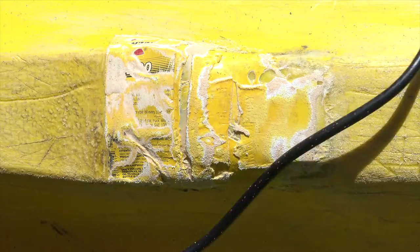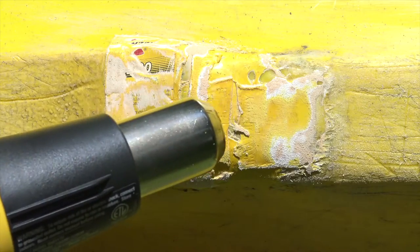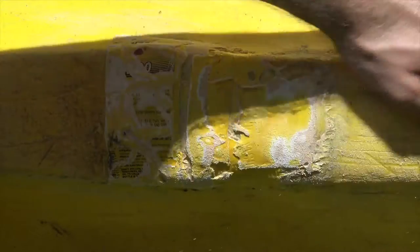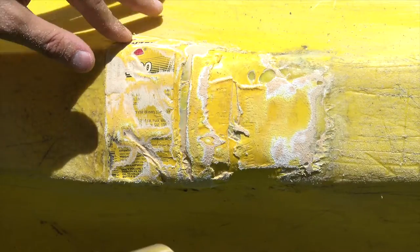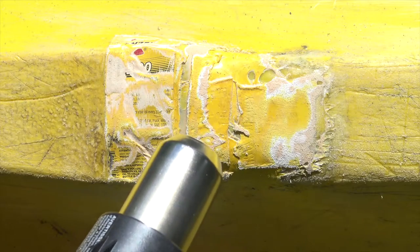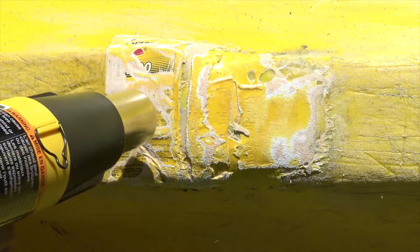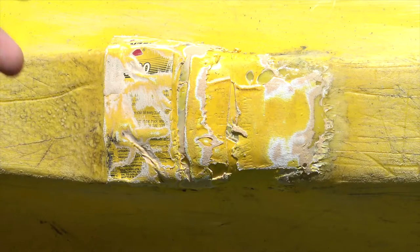Now that I have everything sanded, I'm going to come back and take the heat gun again and get rid of all these sanded spots over the patch, just to get that clear and glossy so it kind of matches the rest of it. You just take the heat gun on low and basically cook that thing back into shape. That looks pretty good — I'm pleased with the way that it looks.